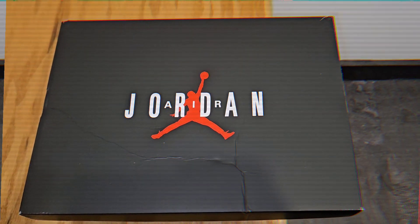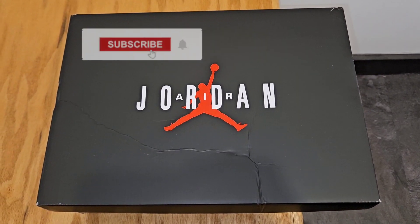What up doe? It's your boy DJ Star back with another unboxing, but before we do that, please subscribe to the channel.